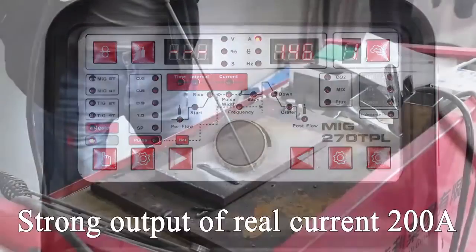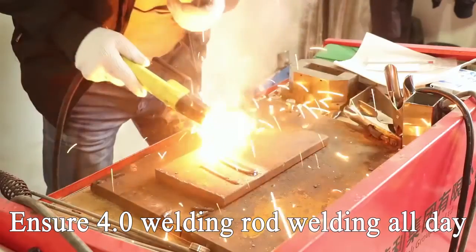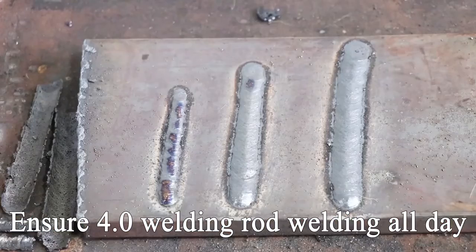Switch to MMA: strong output of real current 200 ampere. Ensures 4.0 welding rod welding all day.